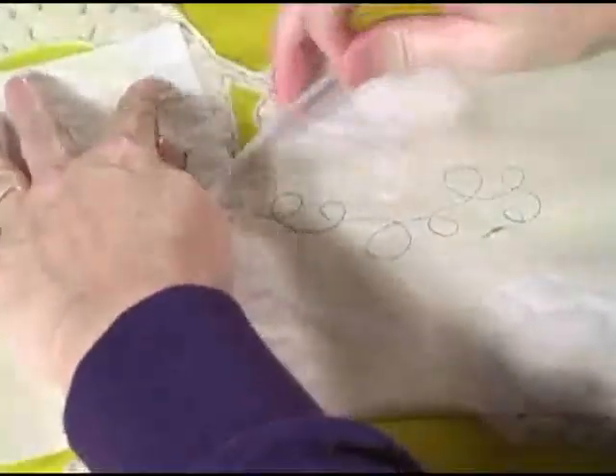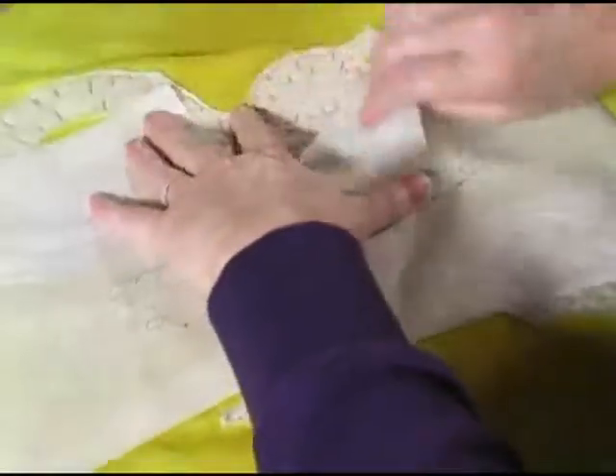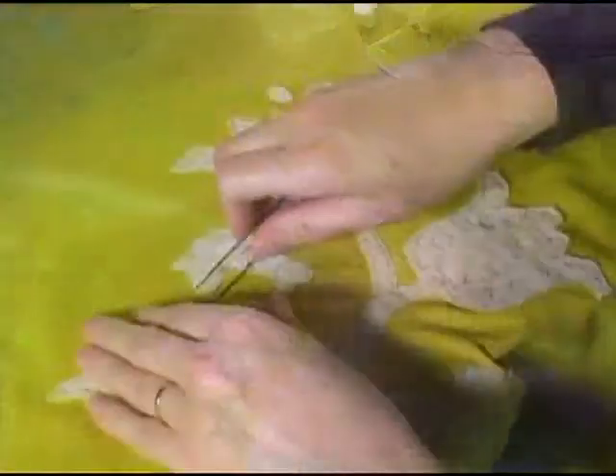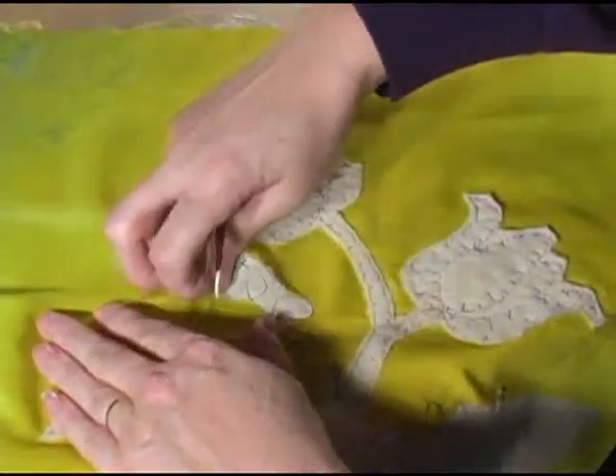Now once all that's been done, it's time to remove that stabilizer. This is a tear-away brand, so I gently tear it away, trying to stabilize my stitching as I pull it off. If you have trouble removing the tinier pieces, you can always use tweezers to grab hold — they will work great.